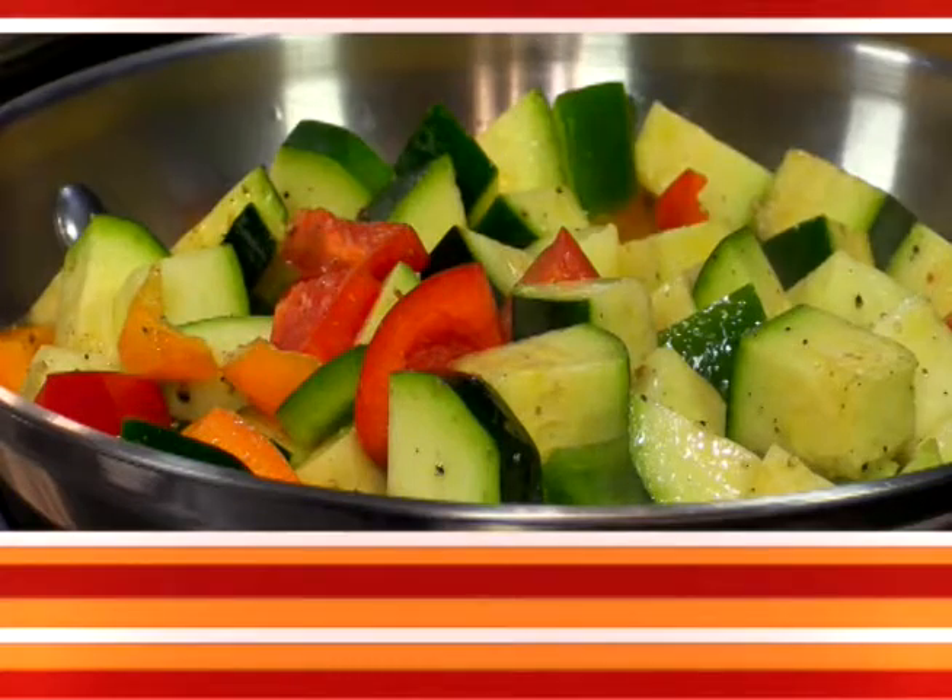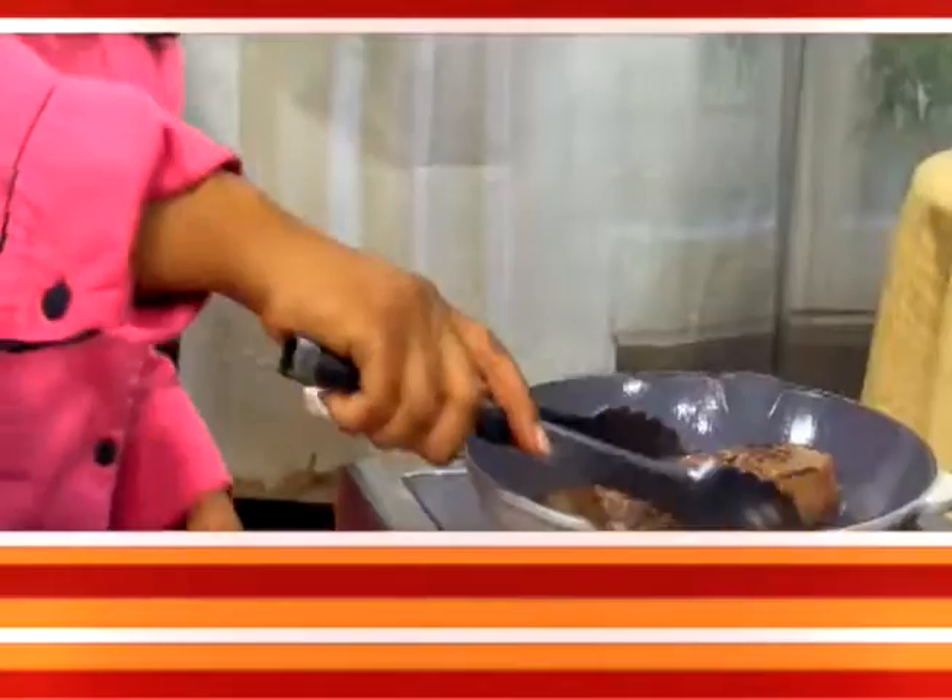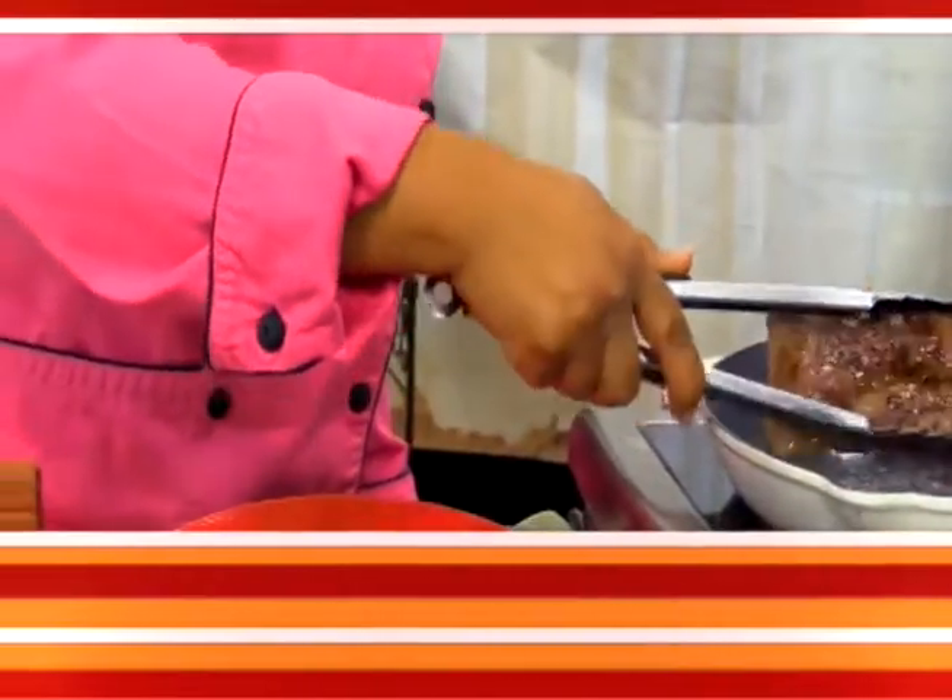Check out Simply Fresh Food with Chef Renée to learn new delicious recipes. Watch as I show you how to use fresh ingredients for healthy eating at every meal. Check your local listings for showtimes.